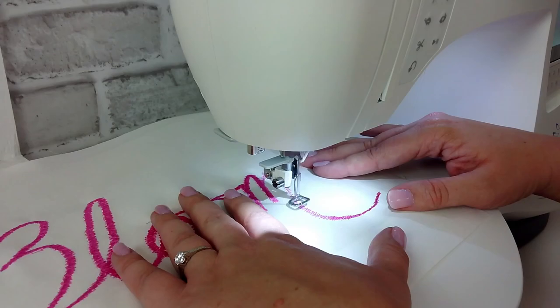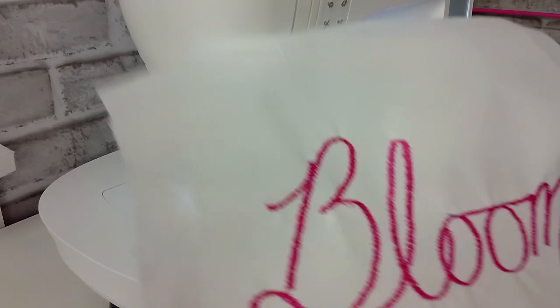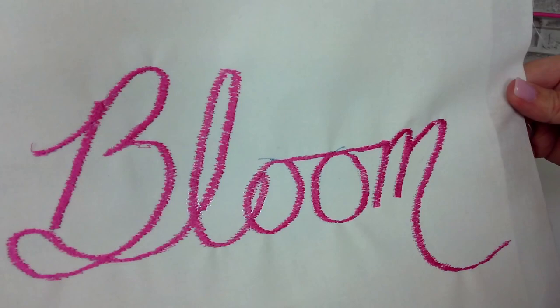When I finished stitching out the word bloom, my bobbin was completely empty at the perfect moment — when does that ever happen? Be sure you have a full bobbin, and look how good that turned out. Now I'm just going to press my marks away and you won't even see them anymore. And it's all done.